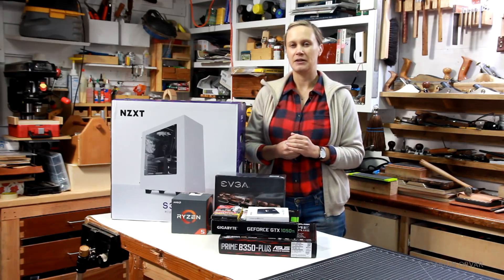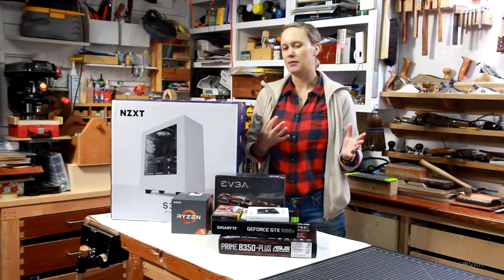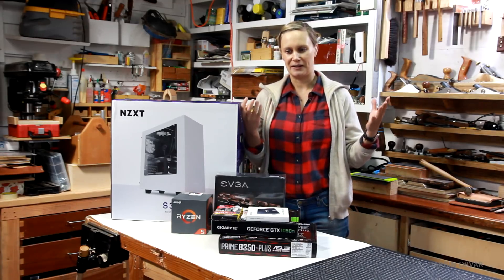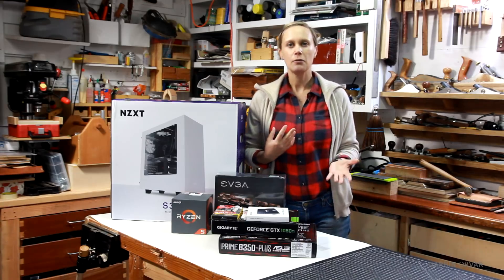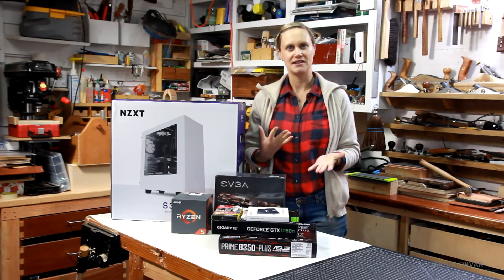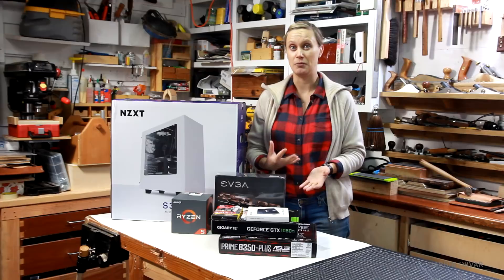I'm debating how to do that — thinking like solid wood or maybe MDF with veneer. Of course, heat management is going to be something to consider since you need a really good cooling system. But I thought it would be kind of cool to build a wooden case. Do you guys have any ideas for that or would you be interested in seeing something like that? Because I haven't actually seen anybody do that and I think it would be really cool.